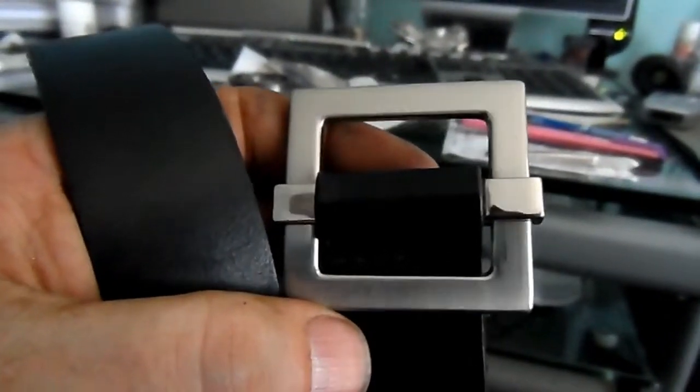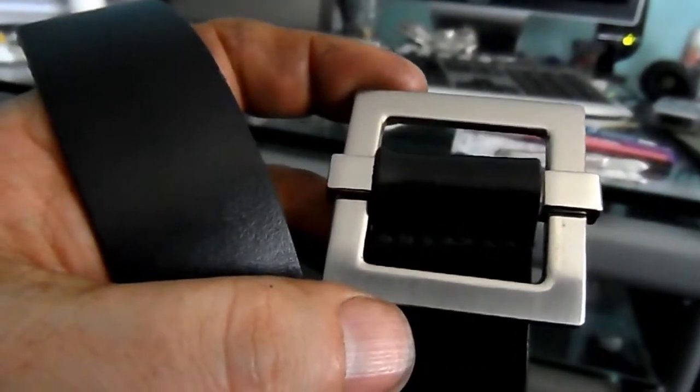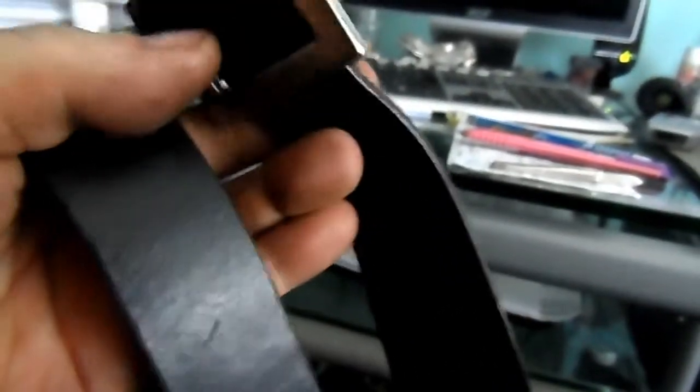Hello folks, this is a little update to my carpenters chest toolbox refurbishment series. I just had a successful trip to the local charity shop and picked this leather belt up for a pound.